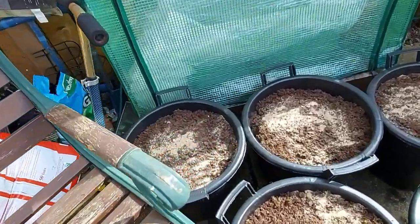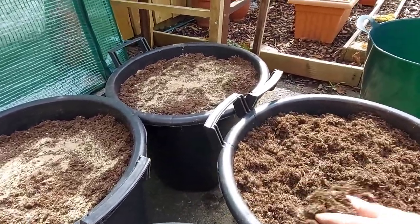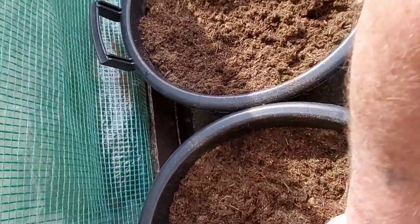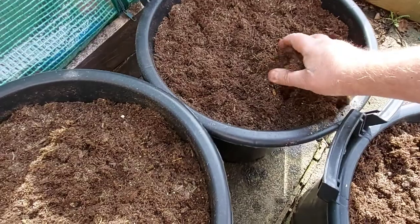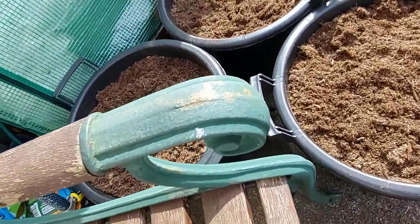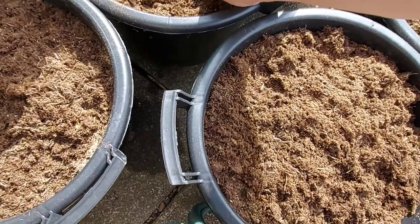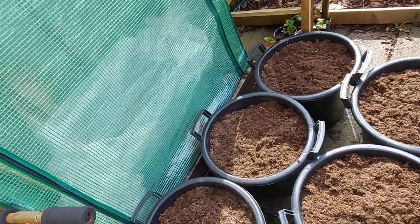Here we have five buckets of Maris Pipers, and I've put some more fish blood and bone at the top so that when they get watered the feed will go down — well, that's the plan. I'm out of puff trying to move these bins. I haven't watered them because I gave them a good soaking before I put them in. That throw will be put over the top of them to save them from the frost, and if need be, when the shoots come through, if we're going to get frost again, I'll move them into the garage and cover them there — or rather, I'll get somebody to do it for me.